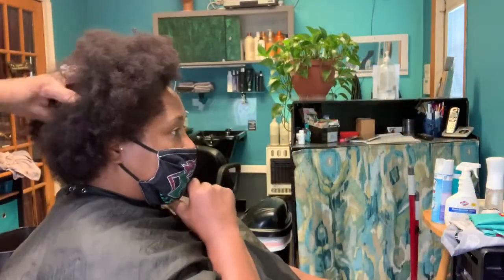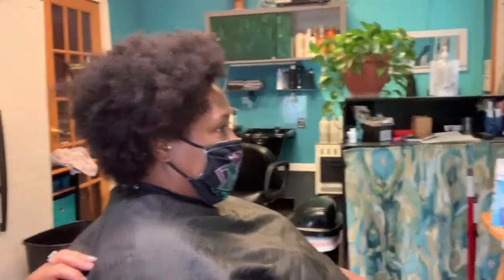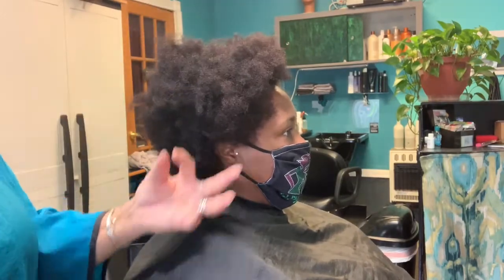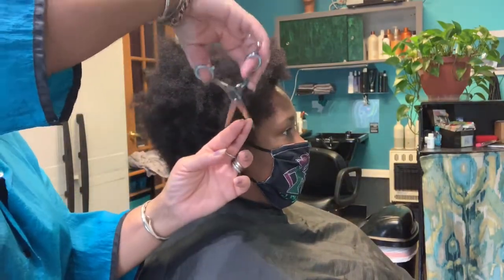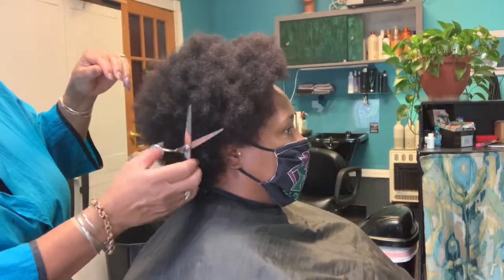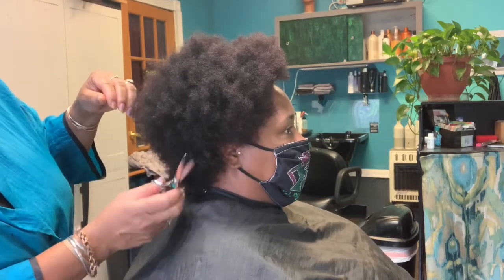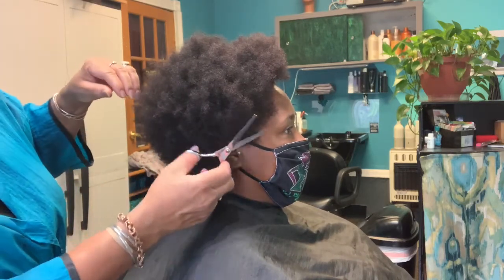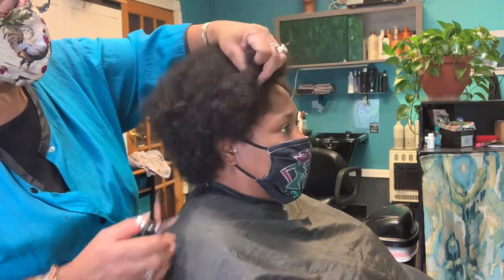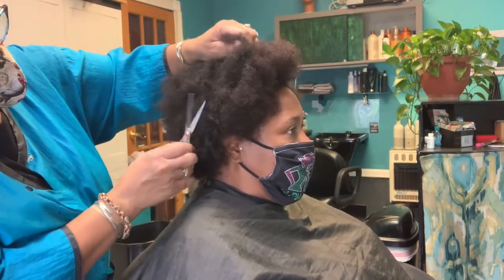I'm chipping away at it because I don't want to take off a whole chunk of hair and then she doesn't have any hair to leave a design or some kind of style. I'm chipping away and shaping as I go along. If you notice I'm doing it just like this because she wants this a little closer on the sides where she can have that definition of leaving all of this full on top.